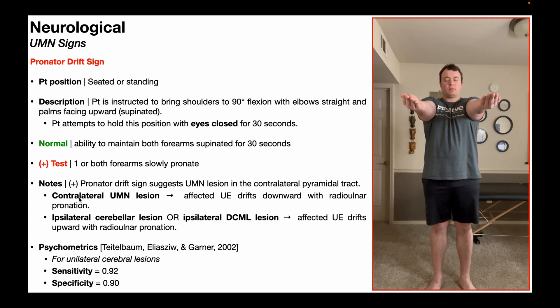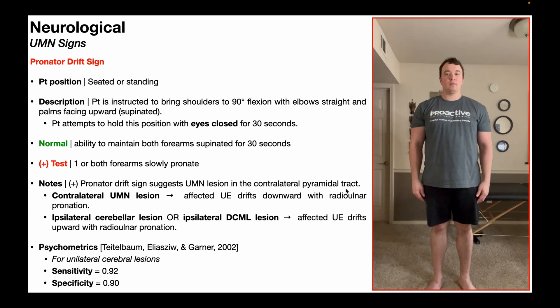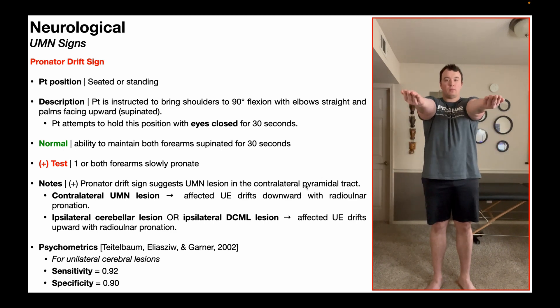A positive pronator drift sign normally suggests an upper motor neuron lesion is present in the contralateral pyramidal tract. So if my pronator drift sign is in my right upper extremity, that would suggest the lesion is in the left pyramidal tract because it's contralateral. With a contralateral upper motor neuron lesion, you would also see the affected upper extremity slightly drift downward in addition to the radioulnar pronation.